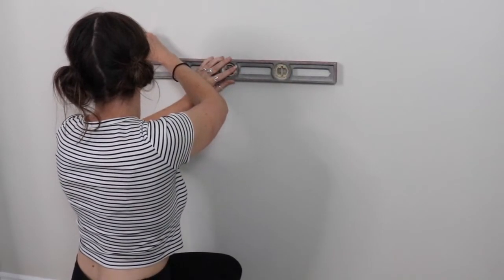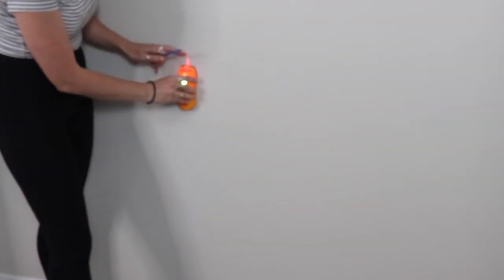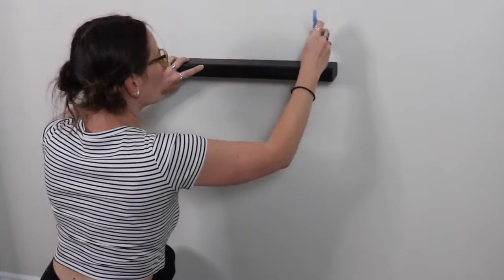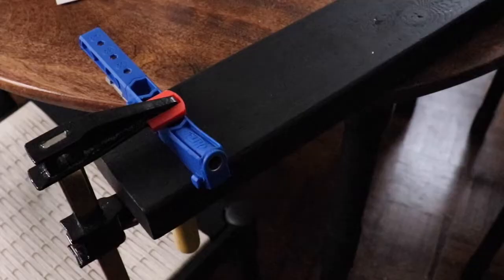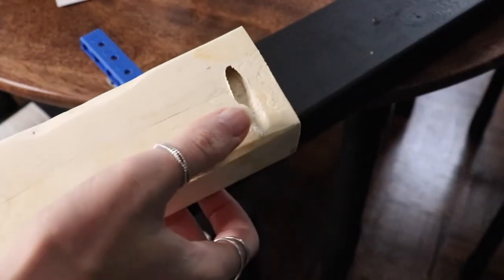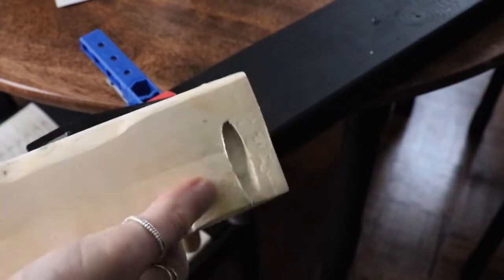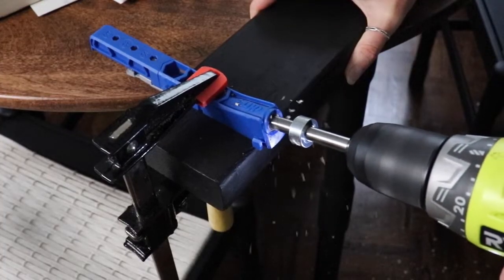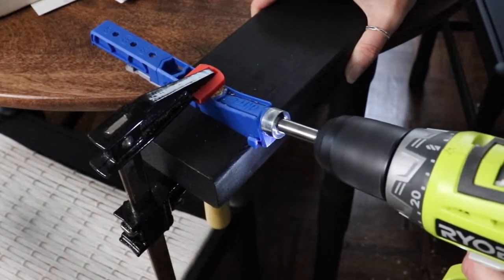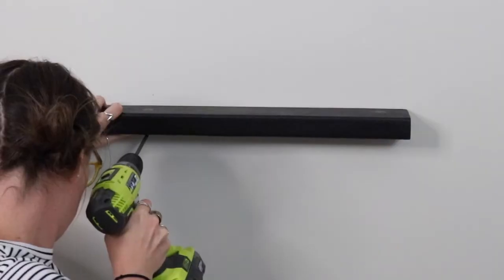Right now I'm leveling out where my shelf is going to be. I've already measured the height and I'm looking for studs in the wall. I found two of them, luckily right where my shelf will hit. I'm marking where those studs hit on the shelf so I know where to drill my pocket holes. This was something new to me — I bought this apparatus for this DIY and it was really easy to use, just clamping it into place and drilling on the underside of the shelf so we can make it a floating shelf.